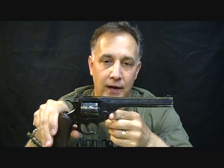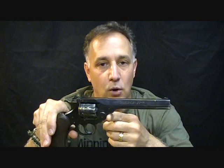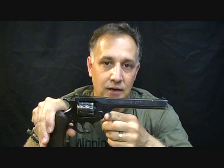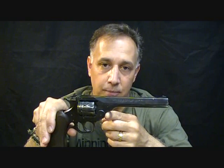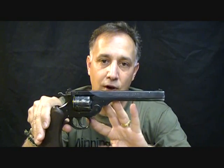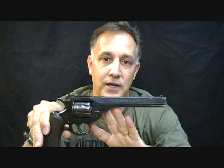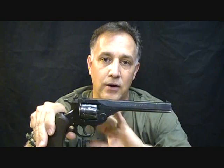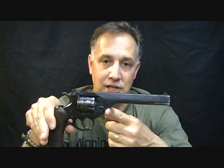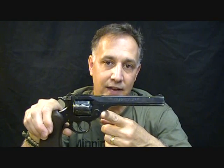H&R made some really great little pistols. When these were first introduced, they were on the lower end as far as price. Their finish wasn't quite what a Colt or a Ruger was, but still a very nice high-quality little pistol. These are still sought after because of the all-steel frame. Most of your inexpensive .22 single-action, double-action pistols have an aluminum alloy frame with a steel barrel and cylinder, but these are all steel — very collectible, especially in the pre-war, which this one is. I believe this one was made around the 1940s.